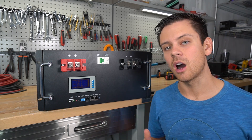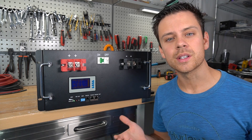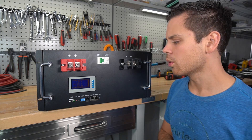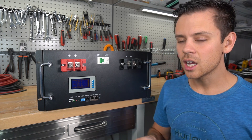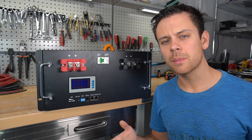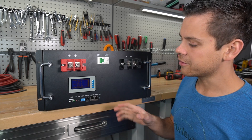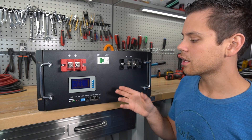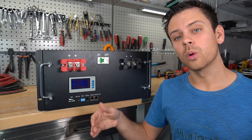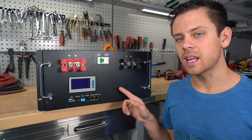This company chooses to only use EVE and CATL cells because they want their batteries to last a very long time. They can use cheaper cells but they opt not to, because they want to have the best warranty in the industry. They stated that everyone else has prorated warranties and they're going to have a 10-year warranty, no questions asked. If you have a shorted cell or something wrong they will replace the whole pack within 10 years.